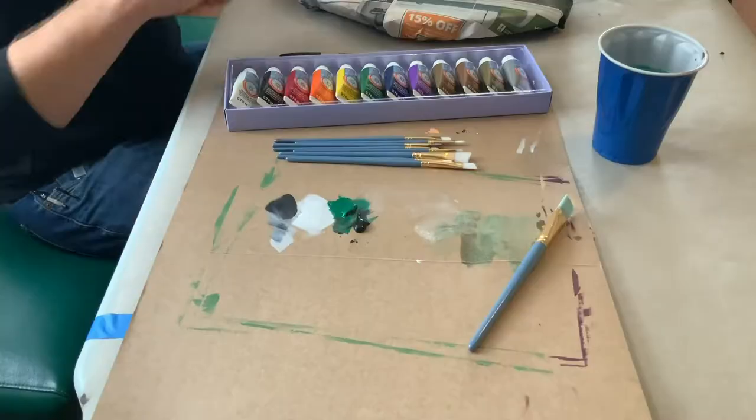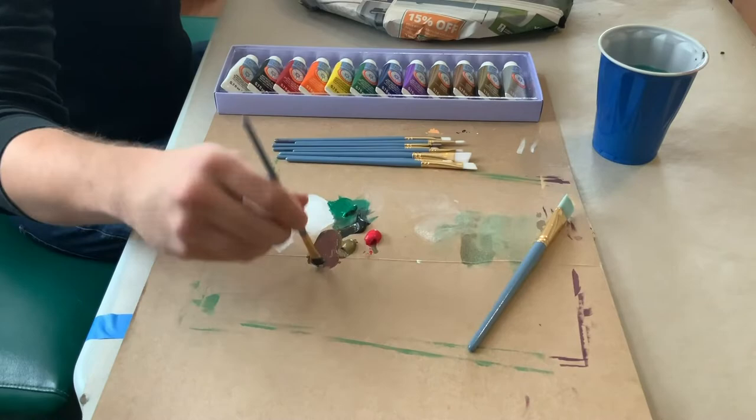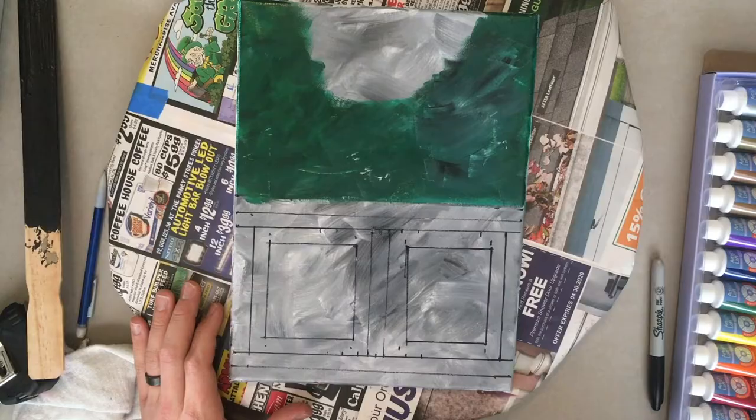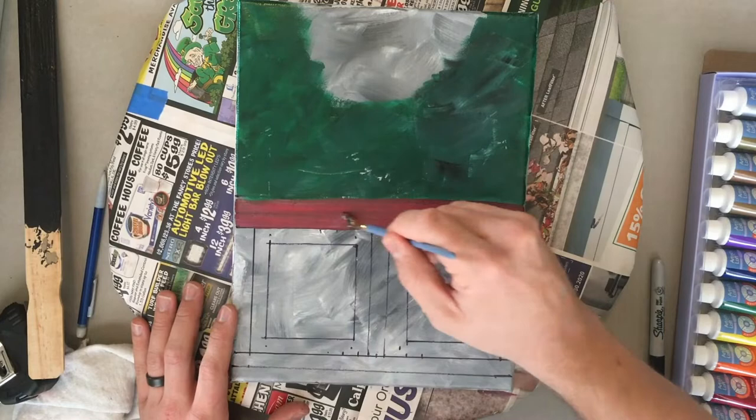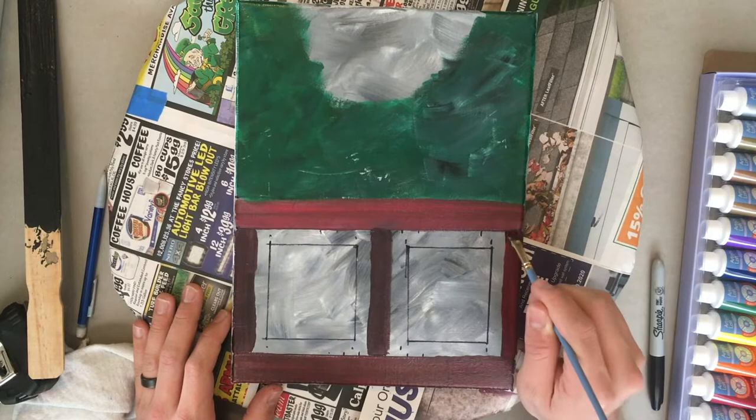Now I'm going to mix up the base color for my wainscotting. I'm using red, black, and bronze and just mixing those together until I get a nice reddish brown base. I'll put that on and while it's wet keep blending in more black, red, and bronze so we have standouts of each color on top of the base. This is a wet blend technique, so it's important to work in sections so that your paint doesn't dry out and you can keep blending while it's still wet.